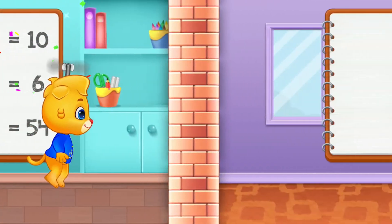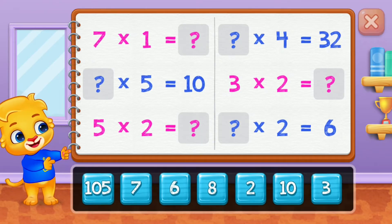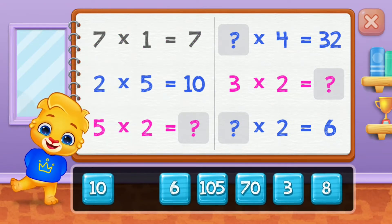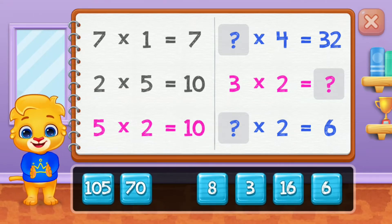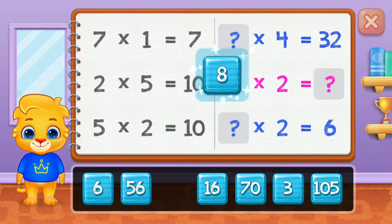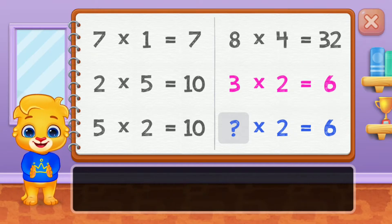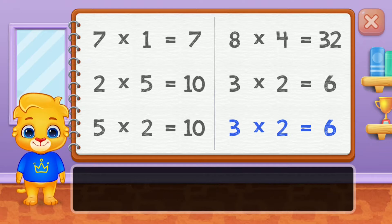Wee! Seven, Two, Ten, Eight, Six. Well done! Three. Yay!